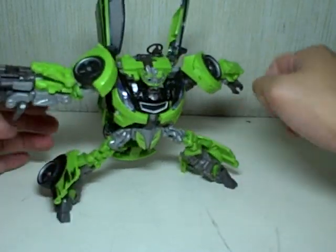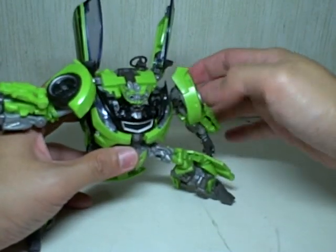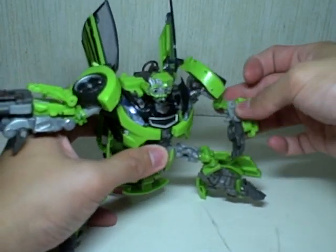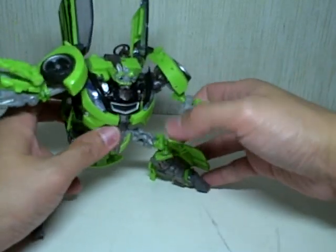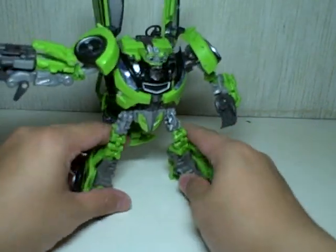Very nice. Arms — they go in and out, they have ratchet joints that go forward and backward, and they fold inward. There is another joint that lets you move the lower arm forward and backward, so that more than makes up for it. And there's a swivel joint right here as well. Let me just stand him up so you can appreciate the figure better.